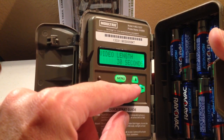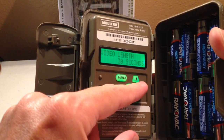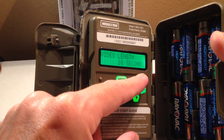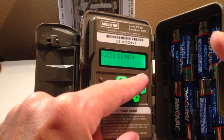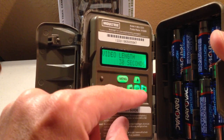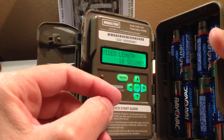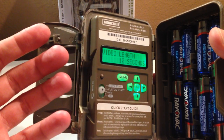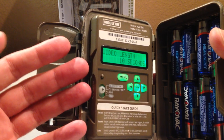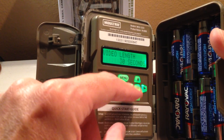Under photo video options, you can set your video length. One thing I will say about this camera: it doesn't have a lot of options for video length and for delay. For video length, you can set it to 5 seconds, 10 seconds, 30 seconds, 60 seconds, or 90 seconds — and that's it. Some cameras out there let you specify 22 seconds or 23 seconds, where maybe 30 is too long and 10 is not long enough. The Moultrie camera doesn't give you quite those specific options, but in my case 30 seconds is fine.